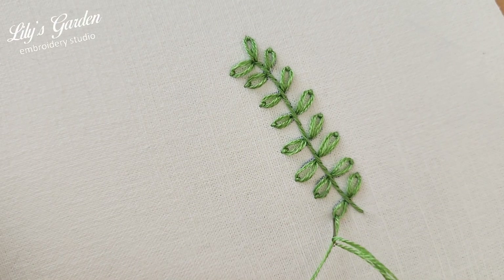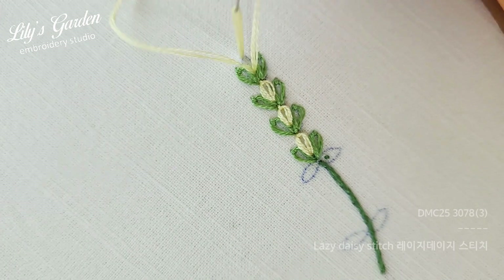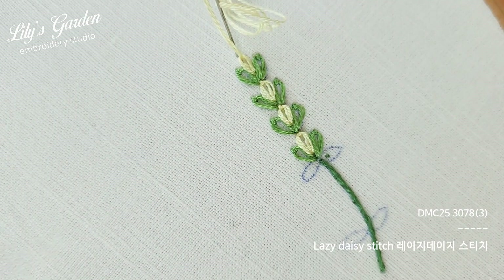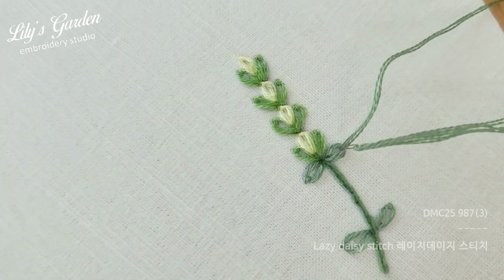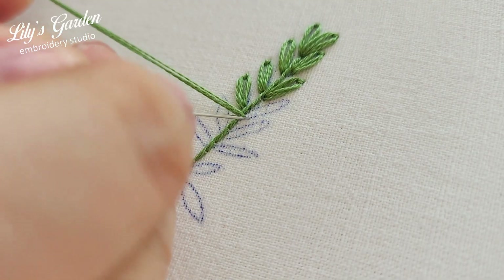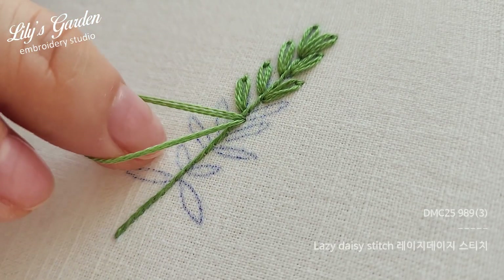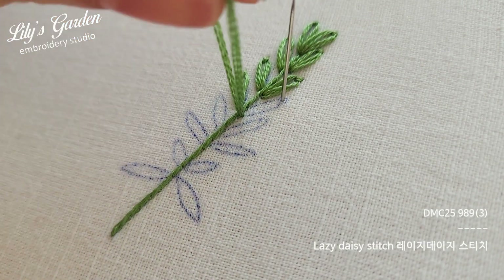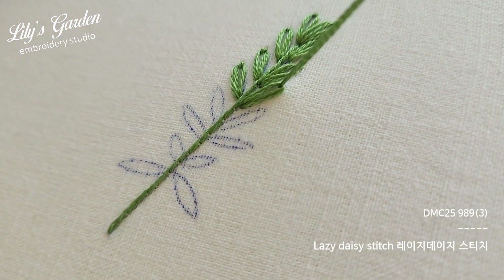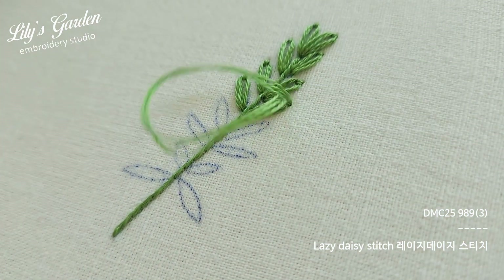This completes one herb called thyme. Using the same method but changing only the thread color, you can also make lavender with budding shoots. For the lavender, the lazy daisy stitch was worked loosely to create a rounded leaf shape, whereas now pulling the thread tightly to make a taut loop creates the narrow-leafed rosemary.